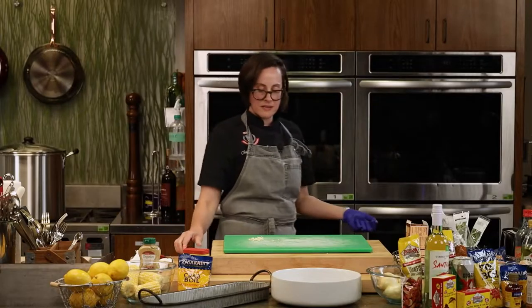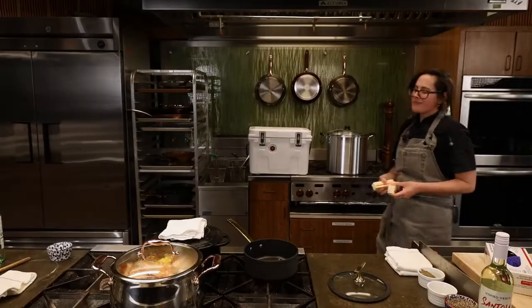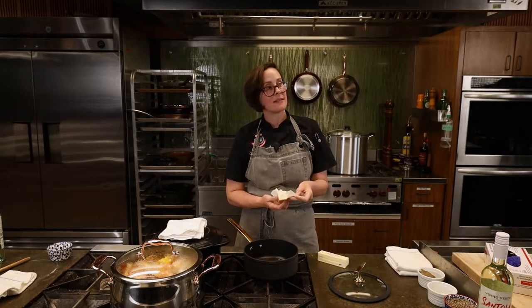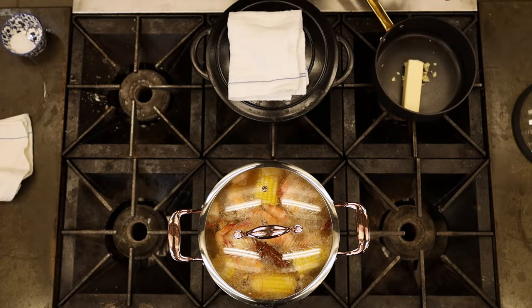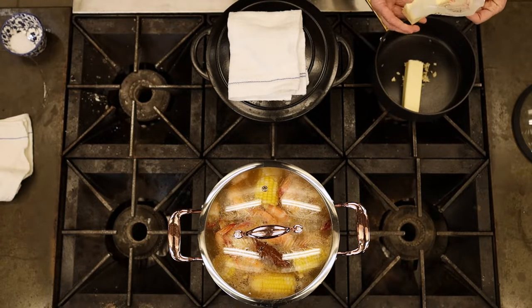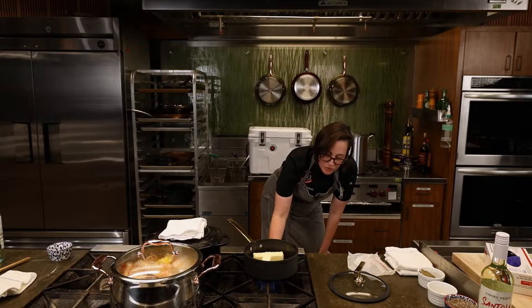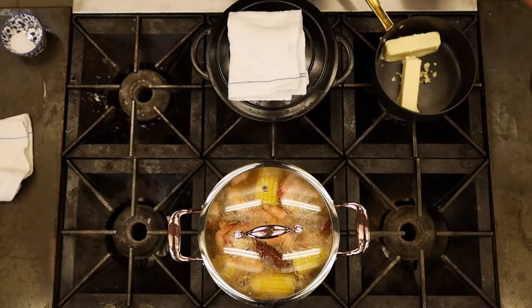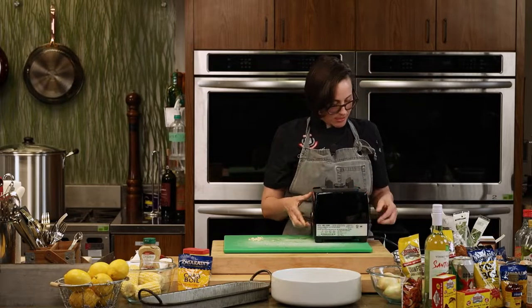I'm going to save some garlic for the aioli and put the rest in the butter pot — that's going to be our tarragon butter to drizzle over the New England style clam bake, or to dip bread in. I see you're using eight ounces of European style butter — the recipe calls for four ounces, but come on, it's butter. When it comes to butter, more is always more, unless you're baking.